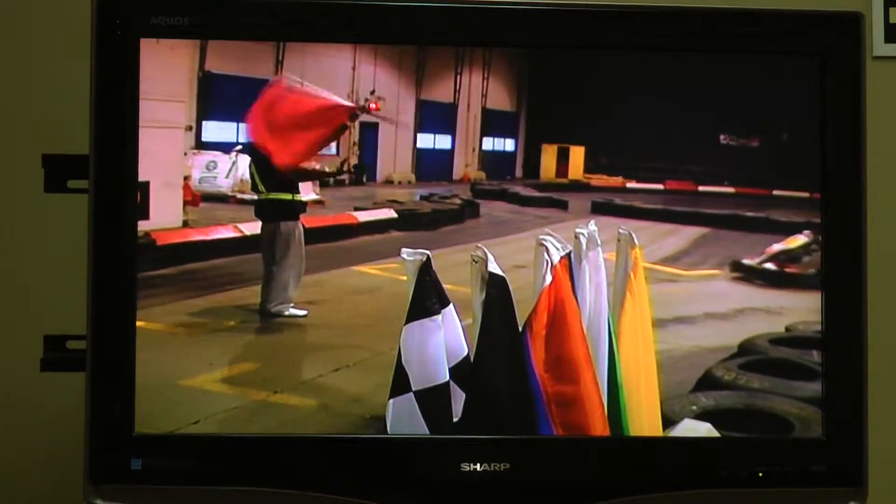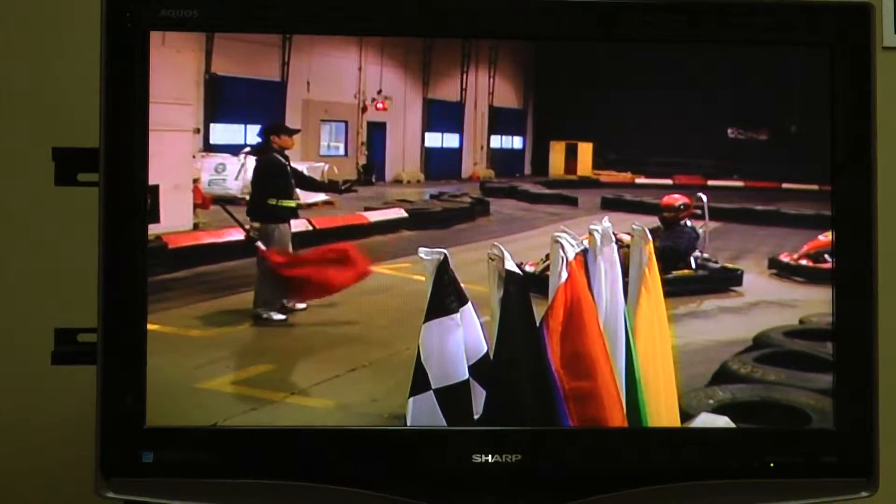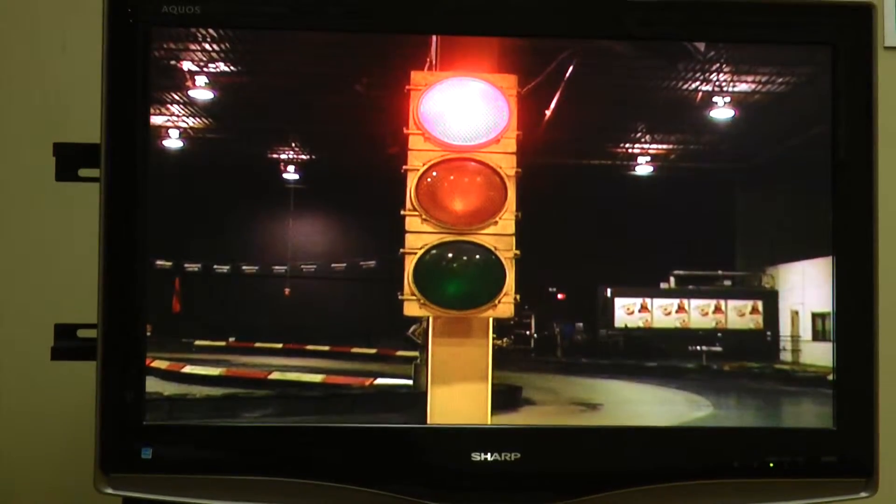Should there be a larger problem involving more than one cart, you may see a red flag or light. If this should be illuminated, stop immediately in a controlled manner and wait until the yellow light is back on.